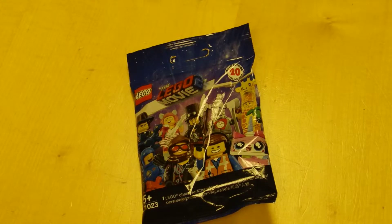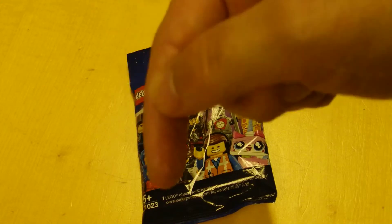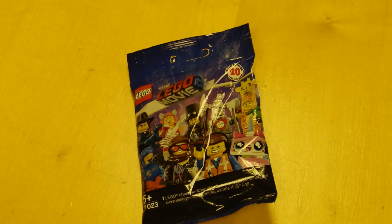We came across a shop which was still selling the LEGO Movie 2 minifigures. If we hadn't found them in the shop, we could still have bought the figures individually from Amazon. Some are at a premium though, but I have left links in the description below for each figure in this series.